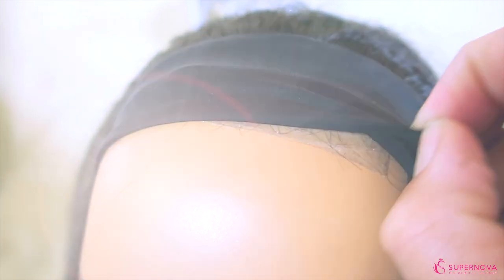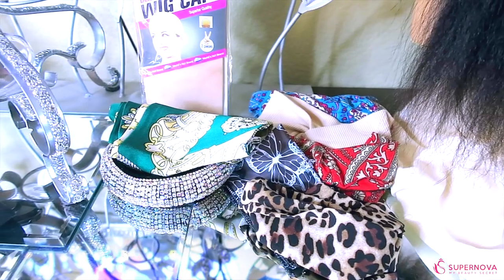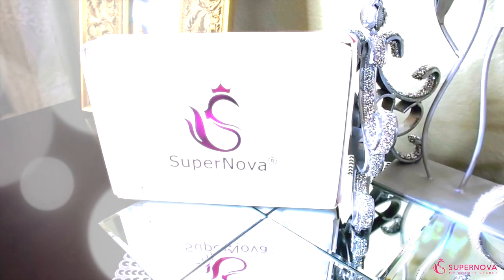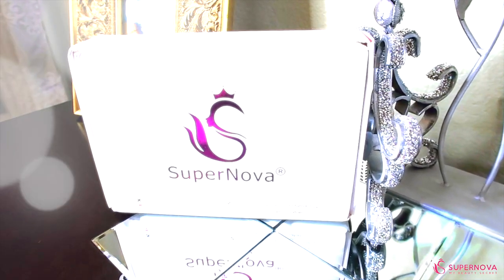The fabric of the headband is really stretchy, which enables you to fold it back and wear another headband over top of it. I'll link all of the information down below for Supernova, as they have many different units to choose from.